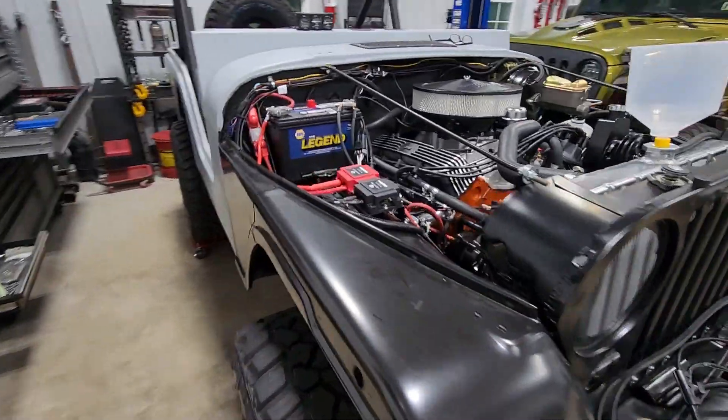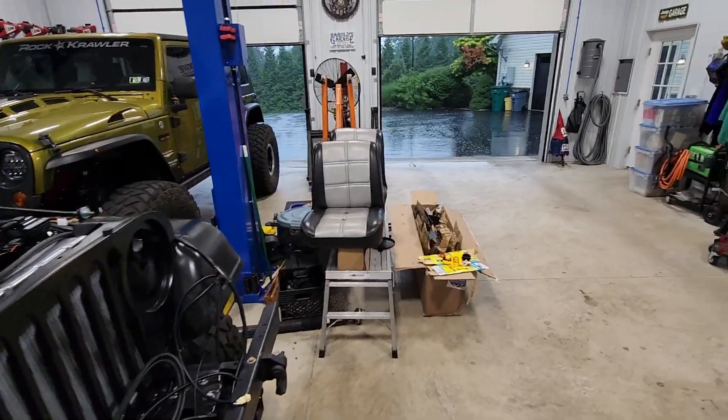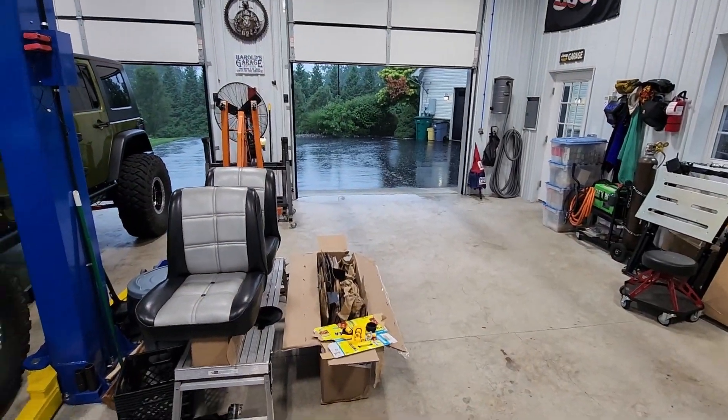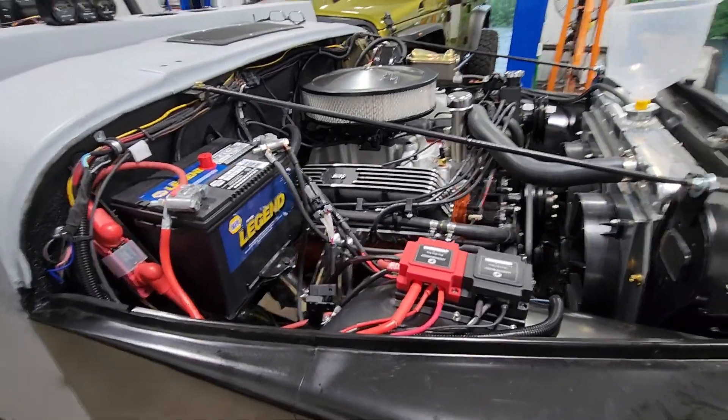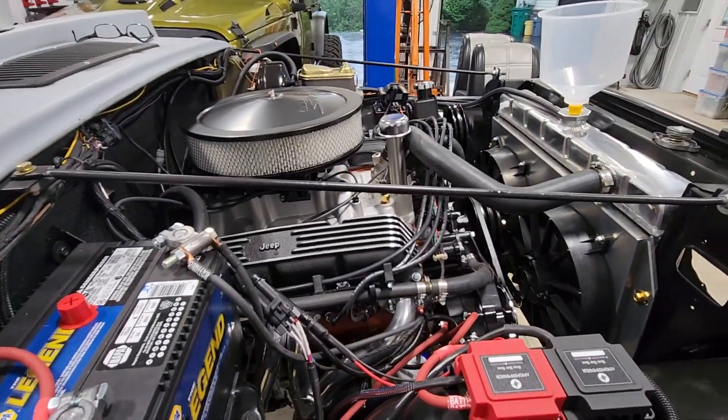Hello and welcome back to the channel. It is a rainy and stormy day here in Pennsylvania, but we are ready to go ahead and start the motor for the first time.